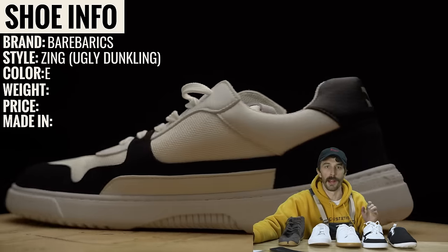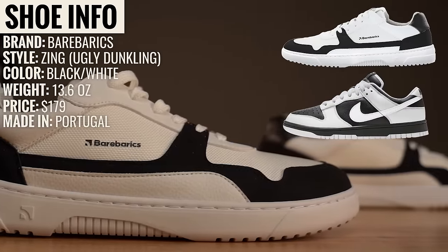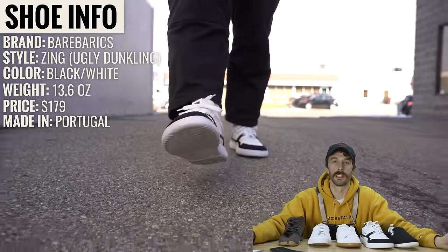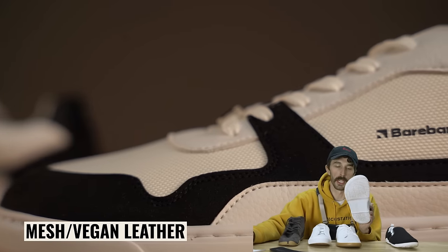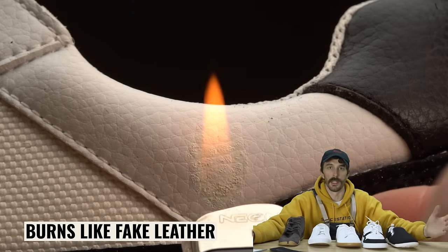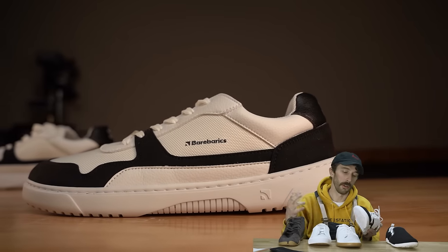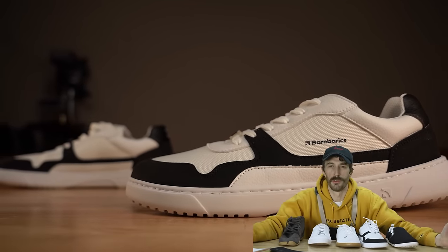Next in the lineup is the Bear Barracks. The style is the Zing — aka the ugly dunklings, coined by Brody. They weigh 13.6 ounces, they're the most expensive at $179, and they're made in Portugal. The upper is a combination of mesh and vegan leather — aka fake or synthetic leather. We burned it and it burns like fake leather. Vegan leather is never going to be as durable or look as good as real leather, and for a sneaker I just don't know why you wouldn't use leather.